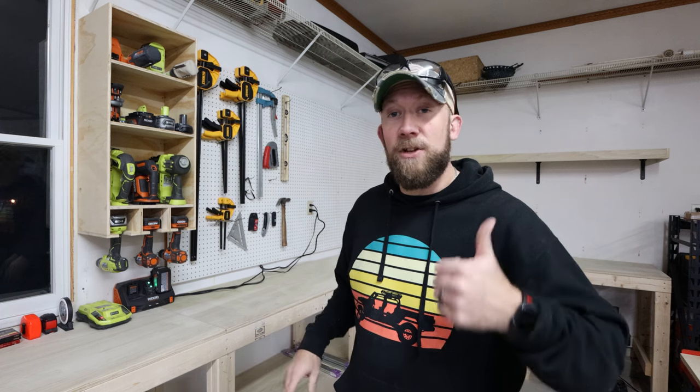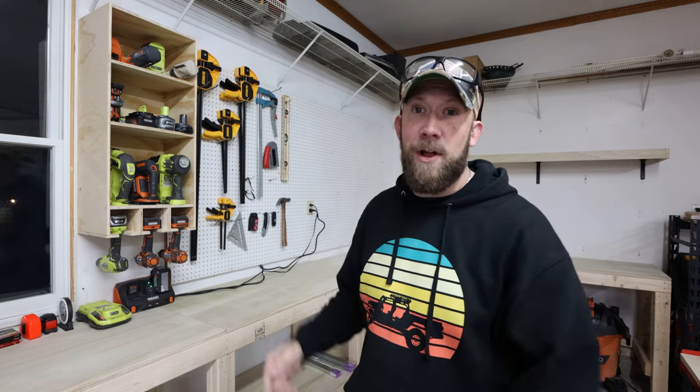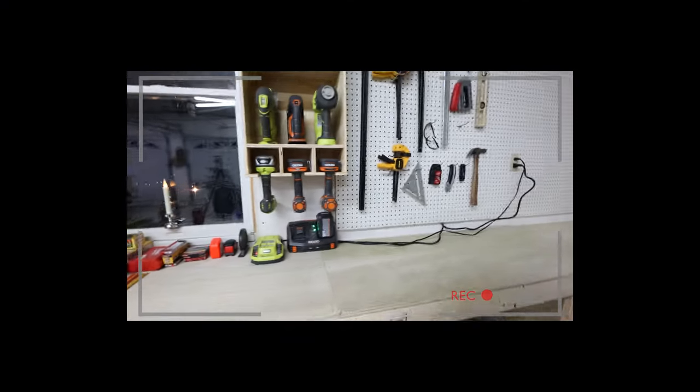Thanks for watching the video, guys — I really appreciate it. If you liked it, don't forget to give it a thumbs up, subscribe to the channel, and check the description down below. I'll have some links to the tools I use. Not too bad — looking pretty snazzy. Now I just need some tools to fill up that side of the shop. Need more tools!